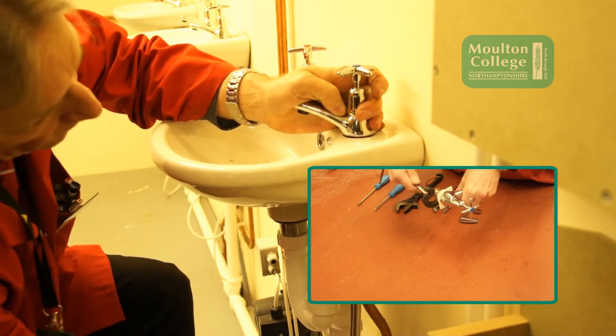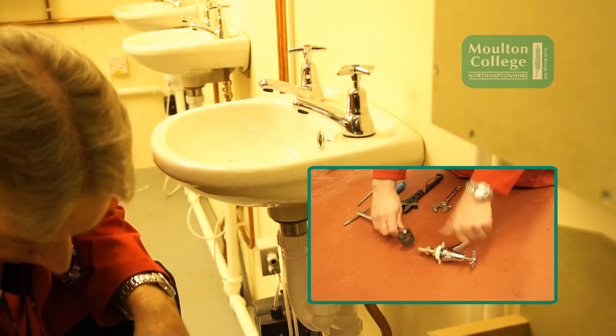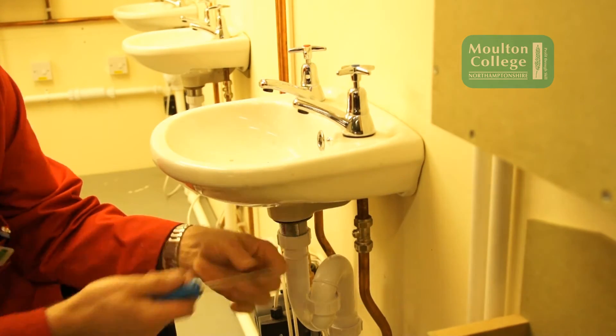Make sure it's nice and tight. Then we turn the water back on, and it's job done. Thank you very much — I hope you've got some useful information out of this technical video. Keep watching our channel; we'll be making a lot more of these technical videos for the plumbing department.